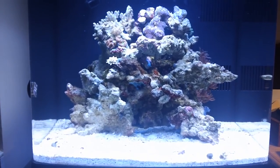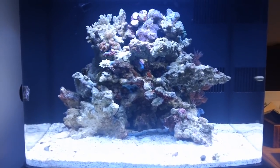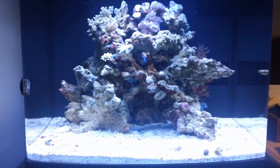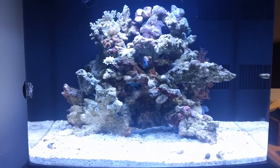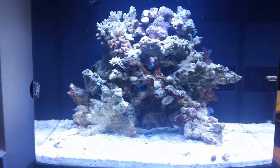So that is my game plan. I hope you have fun creating your game plan — this is Reef Thruz for Aquarium Outfitters, asking you to support your local fish store. Thank you so much for watching.